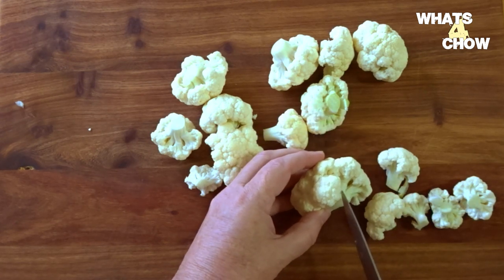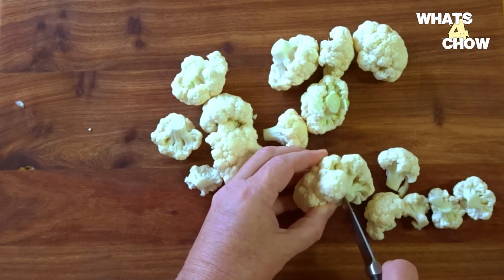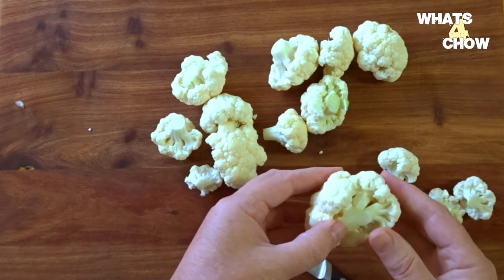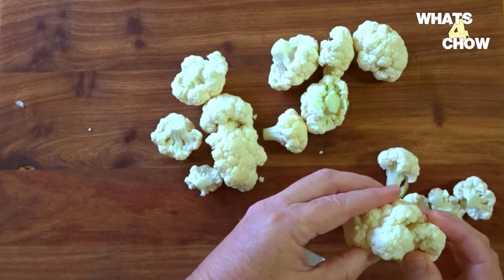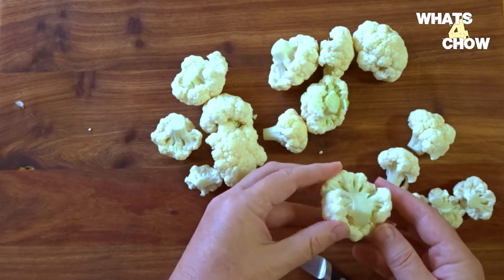Once all the florets are free of the core, you will notice that some of the florets are much larger than others. To trim these down, use your paring knife to cut longitudinally through the stems of the florets.